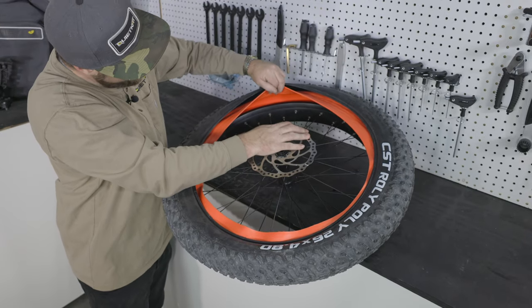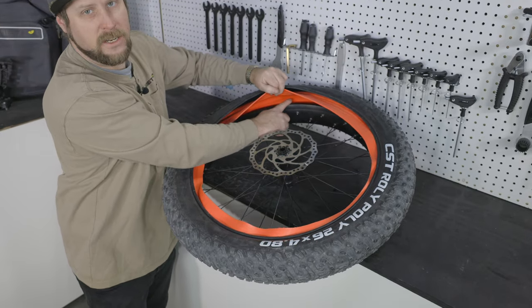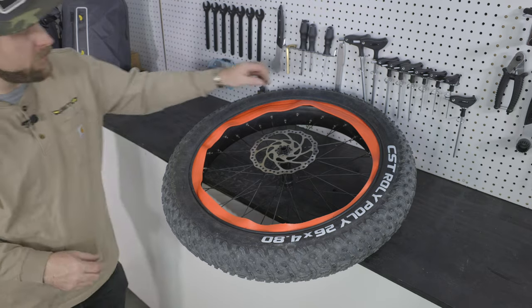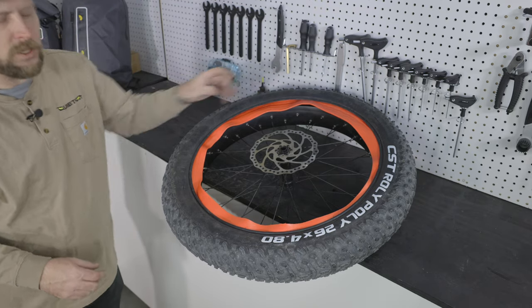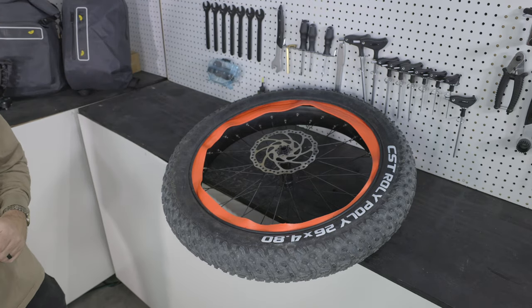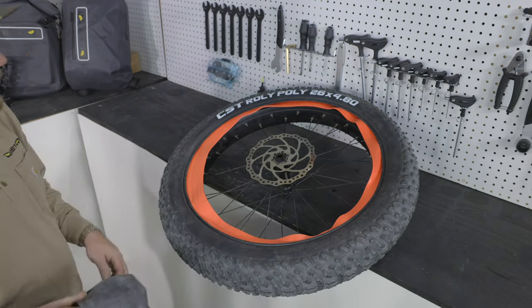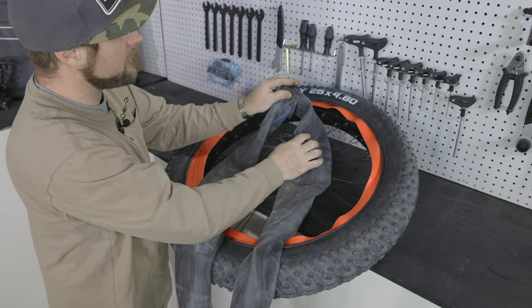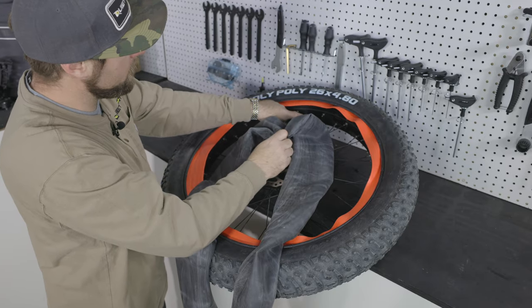Now we've got the liner halfway in and we have the channel ready to install our inner tube. Traditionally, the Tannis liner uses a smaller inner tube because of the smaller inside volume. If you don't have a smaller inner tube, that's not a problem — your standard 4.8-inch inner tube will do just fine. Next, we'll take the tube and place it inside the volume, lining up the Schrader valve with the valve hole in the rim.